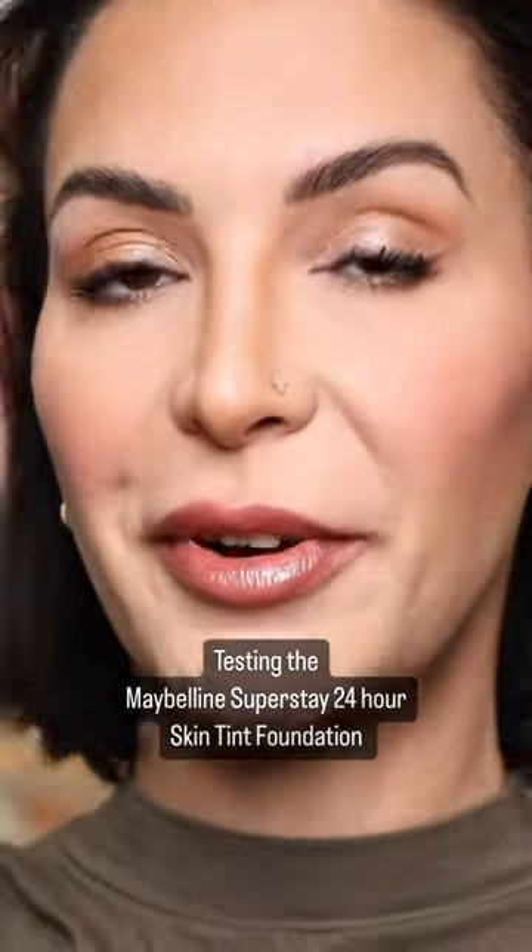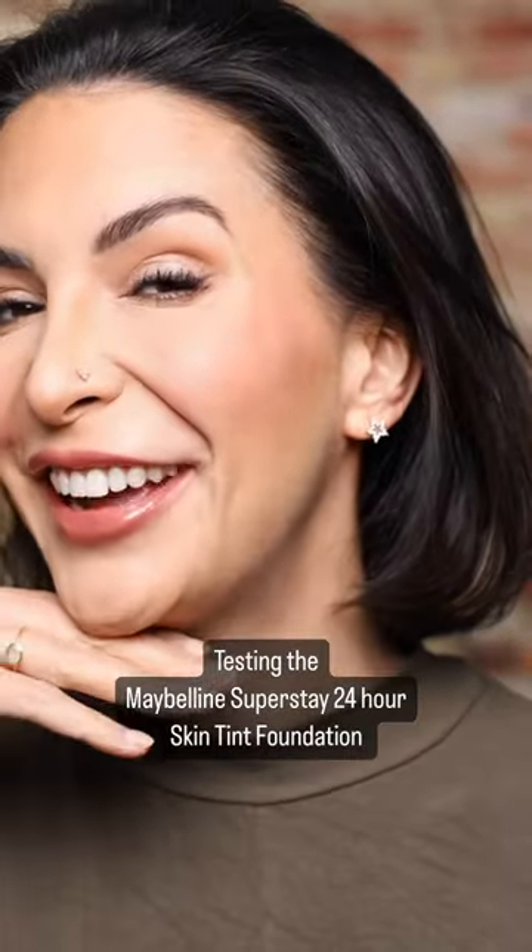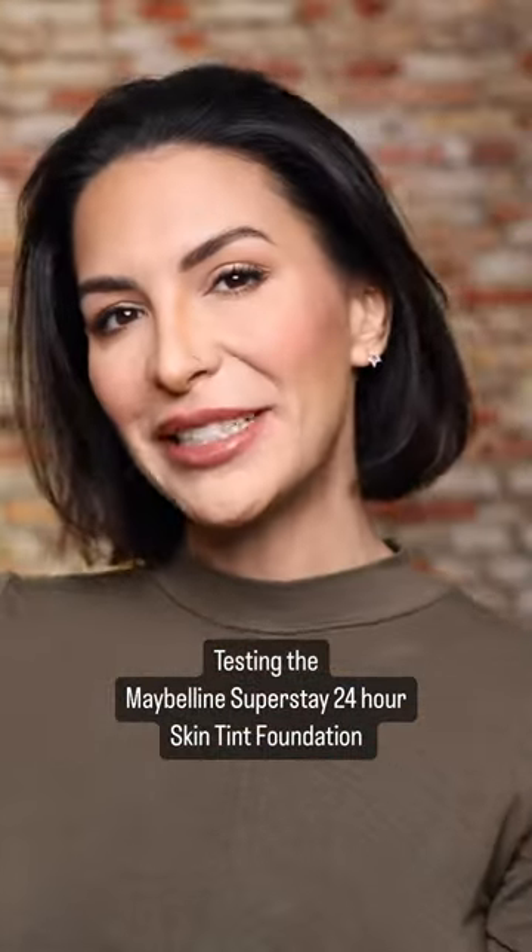Super natural. Super breathable. I'm into it. What do you guys think? Have you tried it? Comment down below.